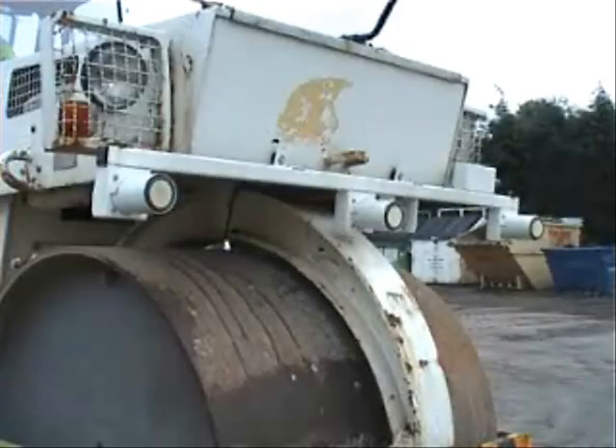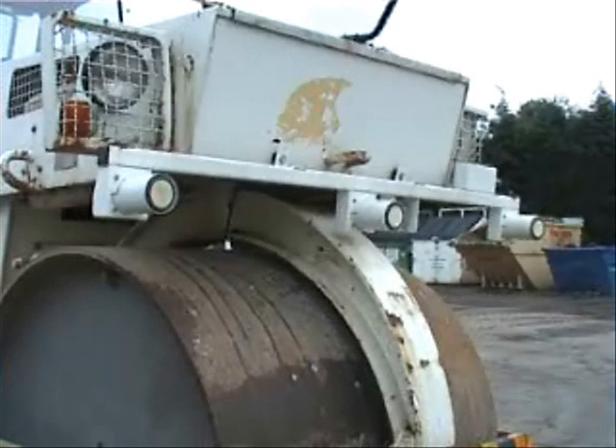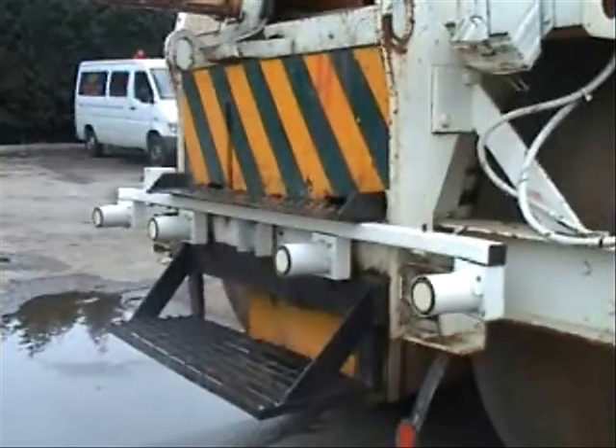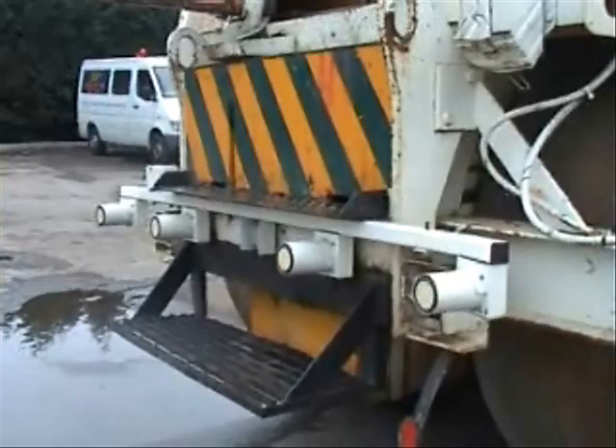All deadweights and large tandems on site, both company owned and hired equipment, will be fitted with the VCAS system. However, where rollers are delivered to site without the system fitted, a full risk assessment must be completed prior to the roller's use. VCAS has been designed as an aid to safety and should be viewed as such. Roller operators must remain vigilant at all times and not become reliant on the system to prevent accidents or incidents.